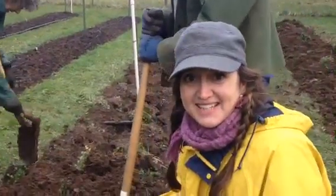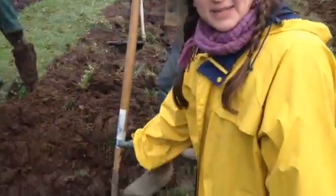Hi, I'm Emily, and we're at the Time Garden today digging our rooted hop rhizomes.